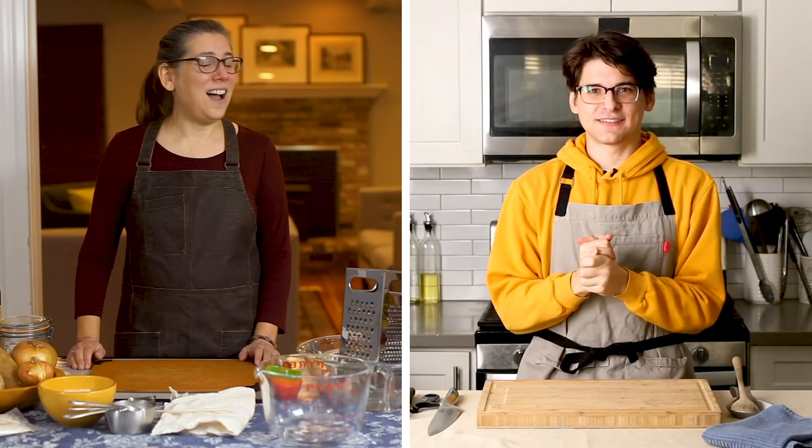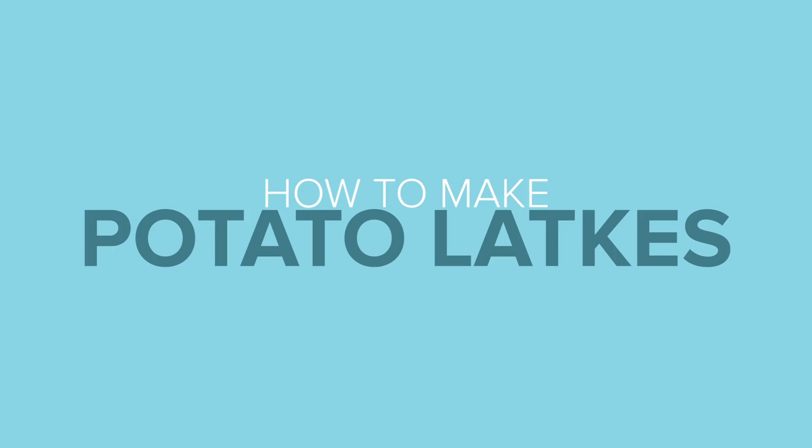Unfortunately, I am not able to go home and be with my family for the holidays this year. So in order to satisfy my craving for homemade latkes, I am joined by none other than my own mom. Hi everyone, I'm Laura — I'm Matt's mom. I'm here to teach him how to make latkes the way my grandmother and my mother did. Are you excited? Are you ready? I am so ready. Awesome, let's do it.